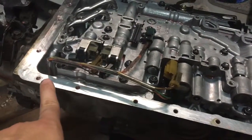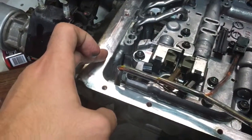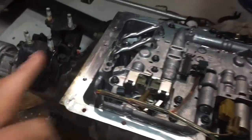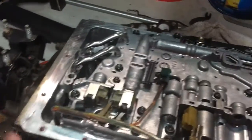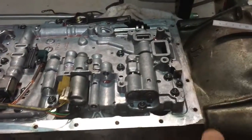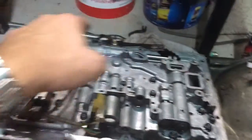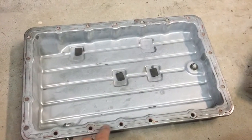Clean up all the mating surface with a nice sharp scraper or blade — careful not to dig into anything, just nice and gentle. It should come off relatively easily. Give it a wipe down with some parts cleaner on a rag, not hosed directly in there. Once it's clean and fresh, put a tiny little bead of silicone around all your bolt holes on this surface.